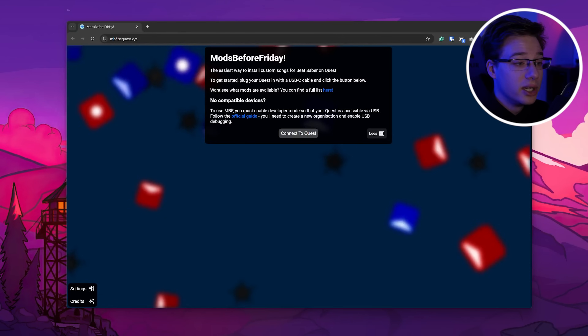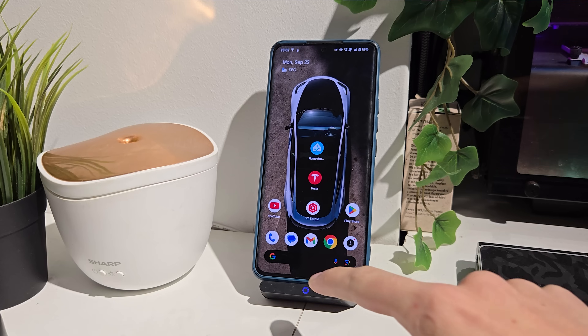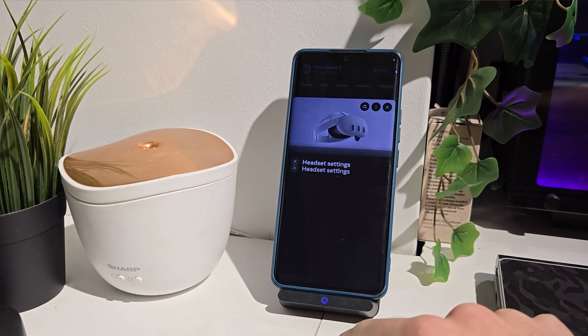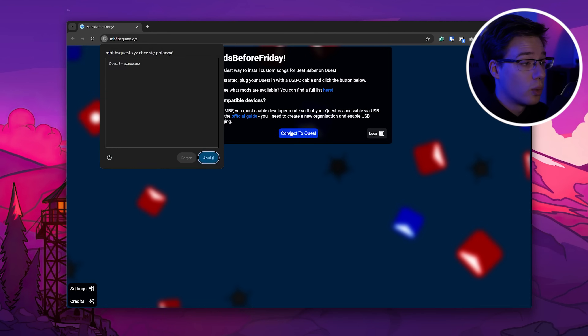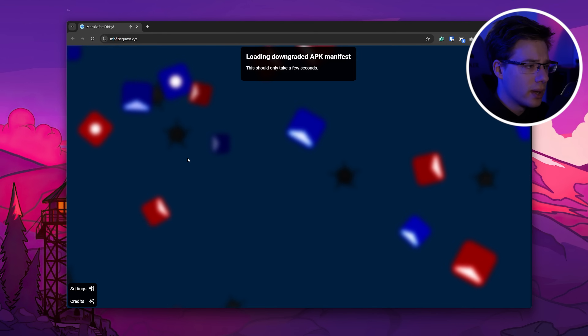The website link will of course be down in the description below to make your life easier. Then on that page, you're going to want to press Connect to Quest, and this is the part where it's important that you have developer mode already enabled on your Quest. You may get a prompt inside your device to allow debugging from this computer, so make sure to accept that. Mods Before Friday will also tell you if that is the case. Once you accept it, your Quest should pop up in the top left in a little window that says paired, and then you can press connect.